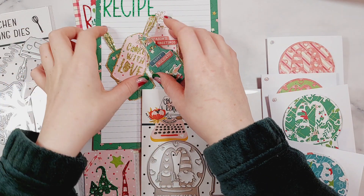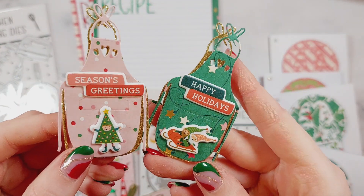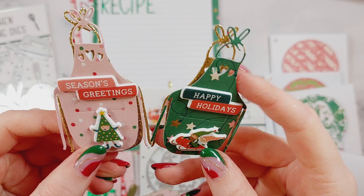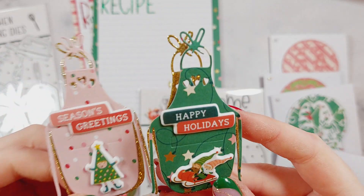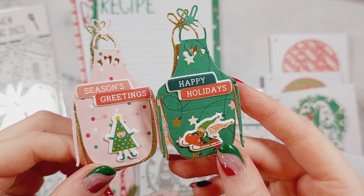With the baking and kitchen set, first I made some embellishments — these little apron embellishments which I think are so cute. I cut the apron die out and then did it again in gold, so I put some gold behind there, and then I just decorated them with a couple of little puffy stickers.